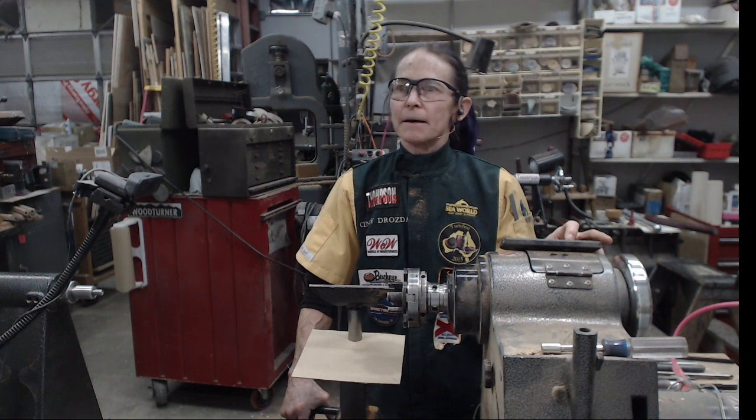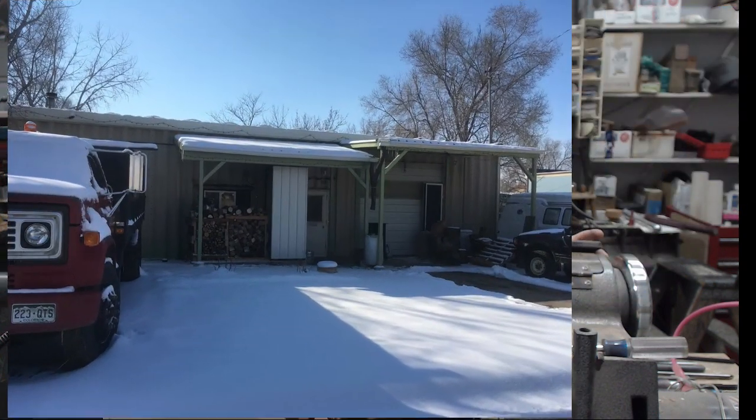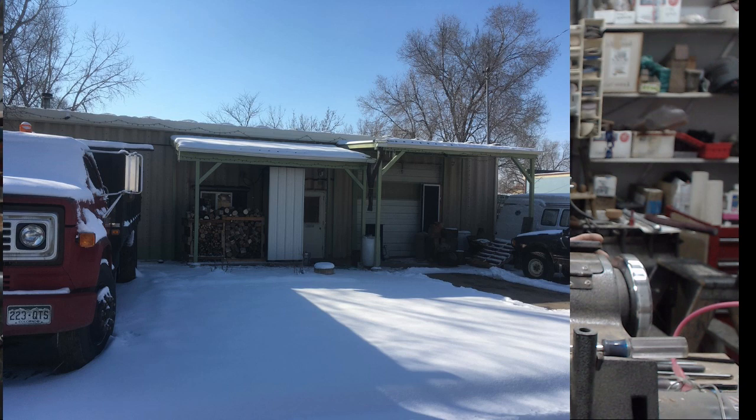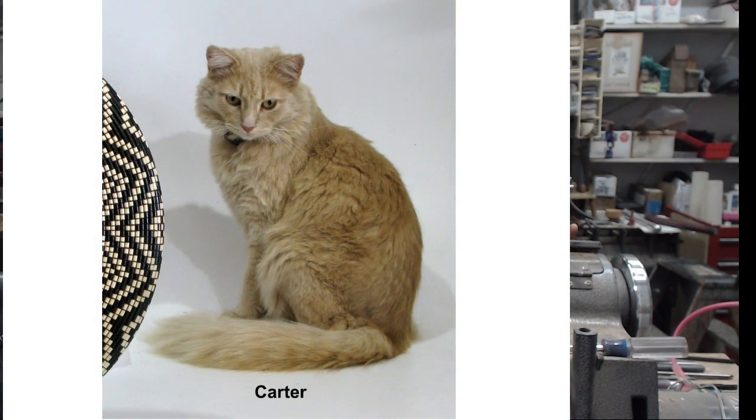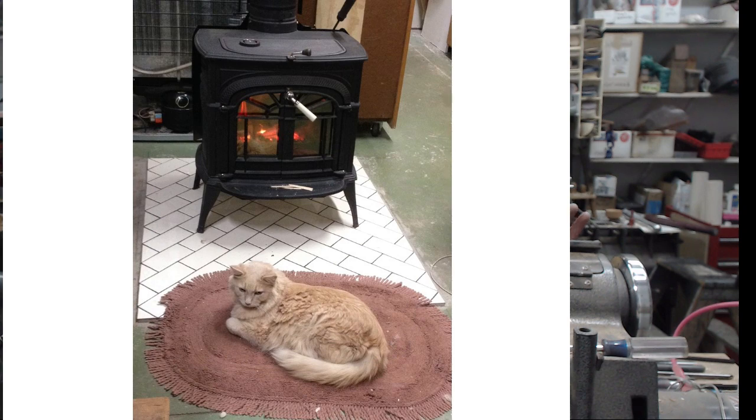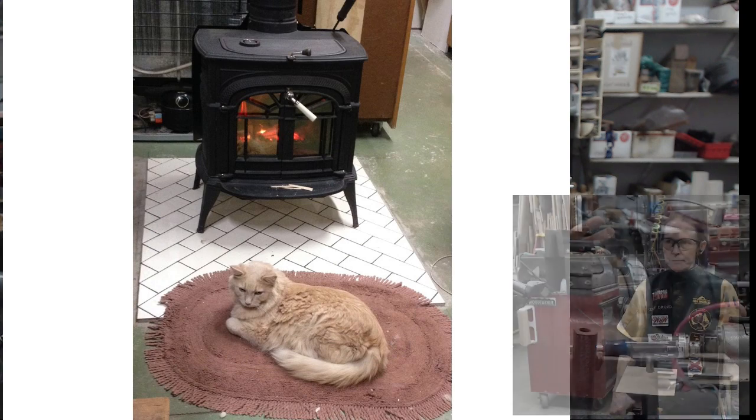Here is what my shop looks like today. We had about six inches of snow a couple days ago — it's winter time, not like Hawaii. This is my roommate, and he says dogs have masters, cats have staff. He makes it very clear that it's only because he has allowed me to come into the shop and share with you today that I'm even here. He spends most of his time these days in front of the fire, as you might expect.